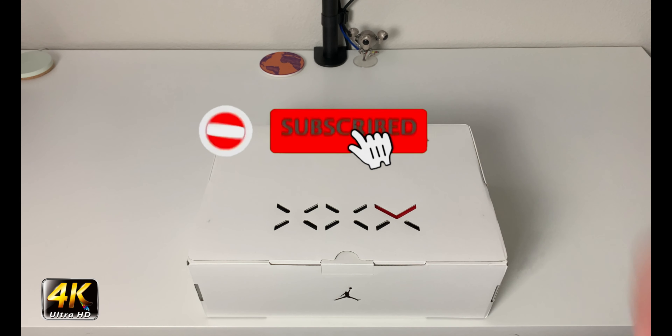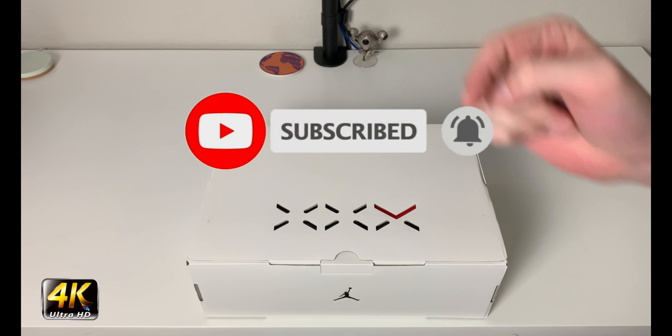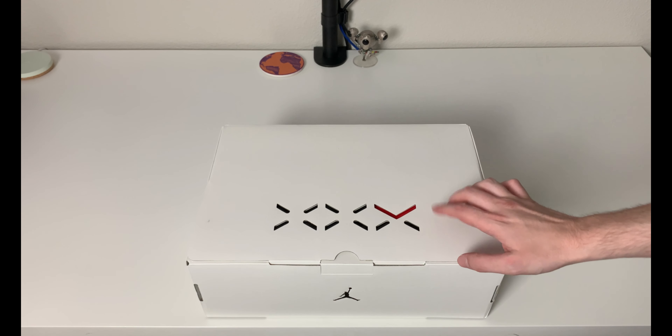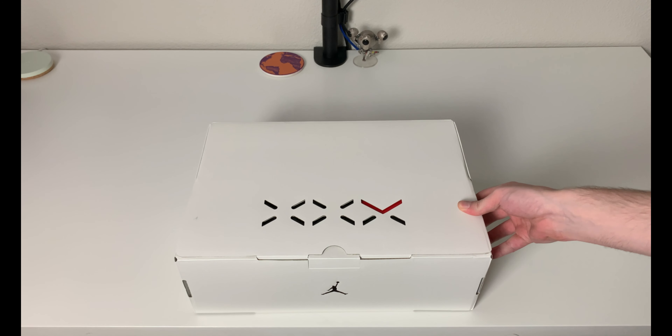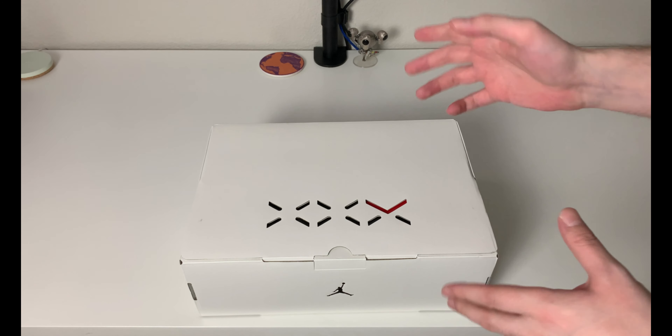Hey, what's going on everybody, welcome to the channel. Today if you enjoyed this review please drop a like and subscribe down below, I appreciate all the support from everybody. We have a little bit of something special here — this is a brand new release, brand new model, Jordan brand, brand new colorway.